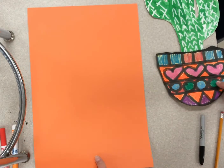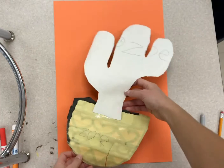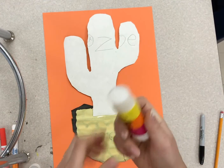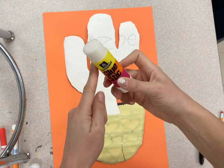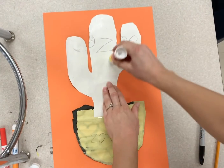Then flip it over and get ready to glue. When you get your cactus back, know that it's taped together, so just be careful with that. The best way to do this is with a glue stick, but if you don't have one we will get you some glue. With glue sticks you've got to go quick, so make sure you're not going too slow.